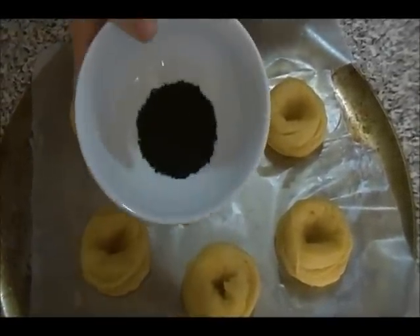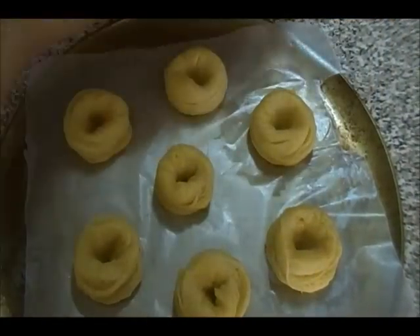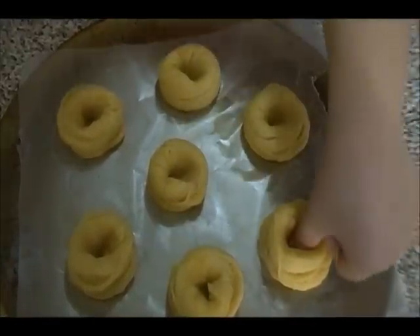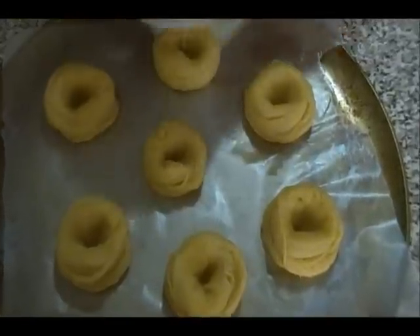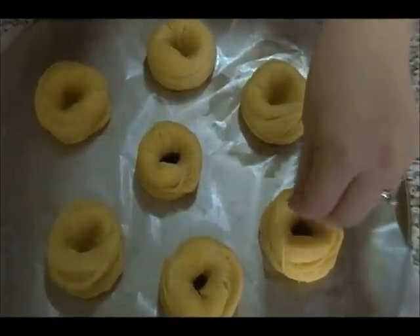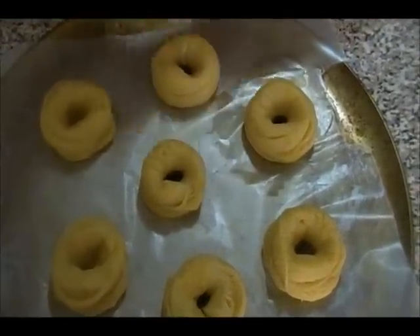Now sprinkle some black seeds on top — I'm using a specific brand here but this is optional. You can also use poppy seeds. Some seeds may pop up, so press them down again if needed. Sprinkle the black seeds in the middle, as this is traditional for this recipe, though you can skip it if you prefer. Now they're ready for the oven.